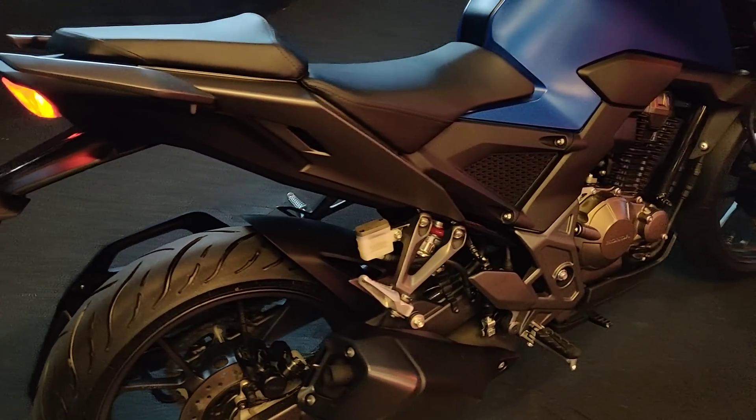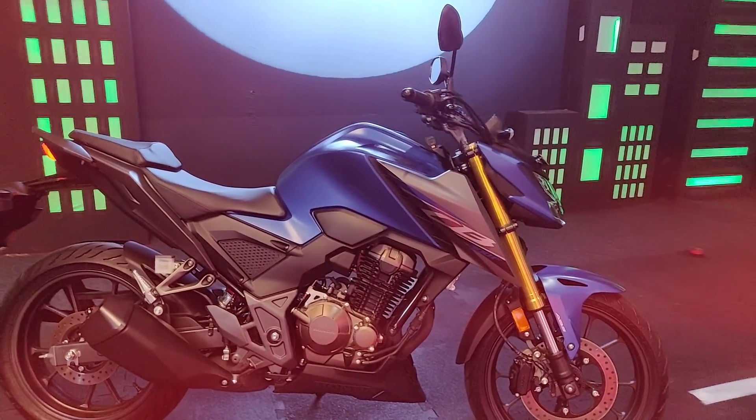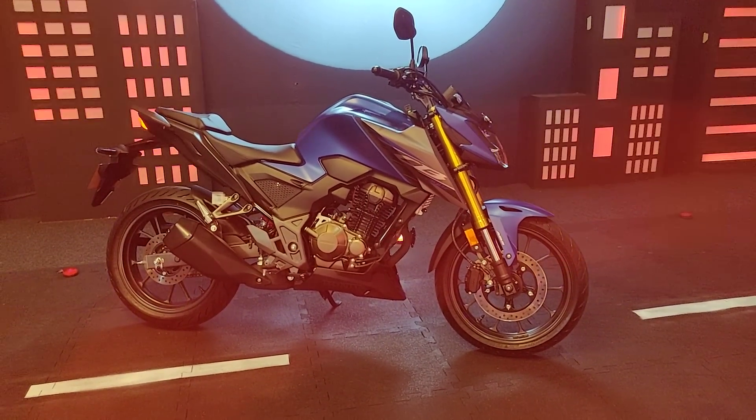We're going to ride this motorcycle tomorrow and bring you a detailed review, coming out on the 14th of this month. Make sure you tune in to BikeWale for a detailed review of the new CB300F. Till next time, this is Suvil signing off. Thank you, bye.